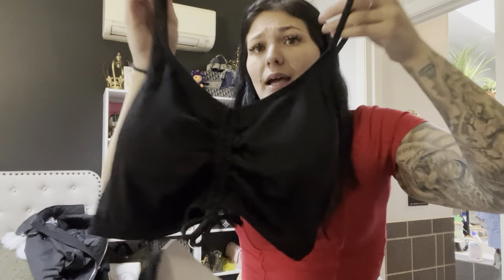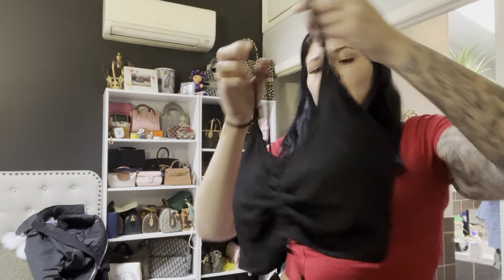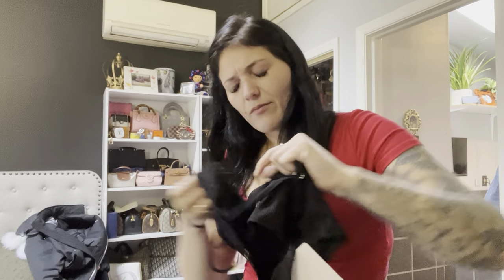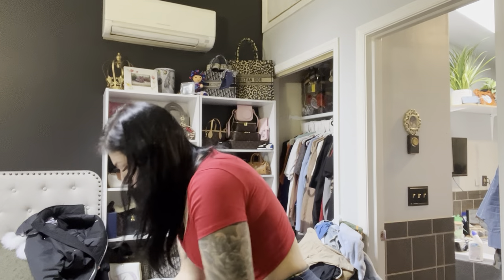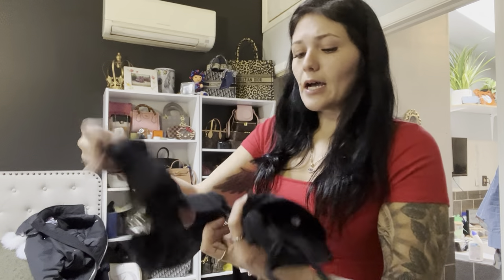The top is super cute too — adjustable straps with metal hardware. Everything is so good on these, I highly highly recommend them. I think this could be a swimsuit but I'm not too sure — I have to go look at the post. I got this in a large.